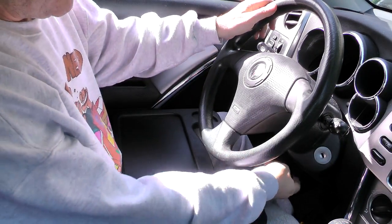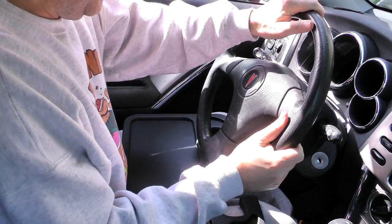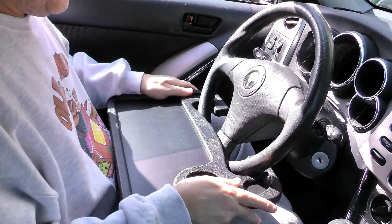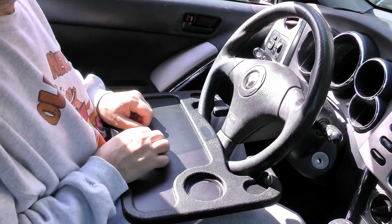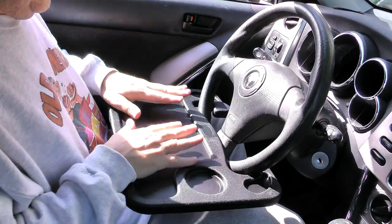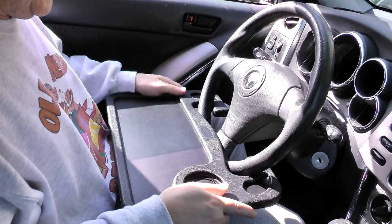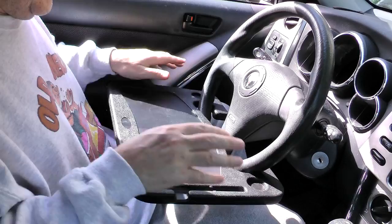I'm thinking in order to make this thing work best, I'm going to have to lower the steering wheel down and make it level. I have it at a tilt a little bit, and then it's just supposed to fit right up under there like that. And it does, and it holds. I think the more I use it, the better it's going to get. It is up at an angle a little bit, but whatever you have on here, I think the weight's going to take it down. So that is the food side, and that is the laptop side.